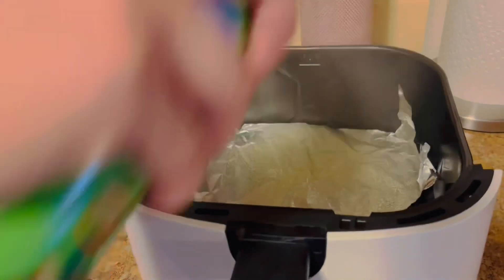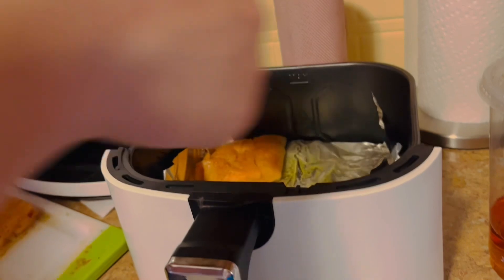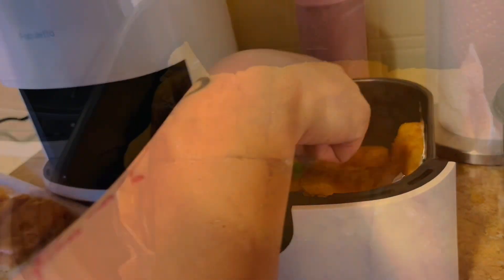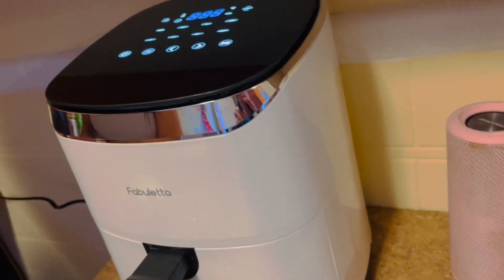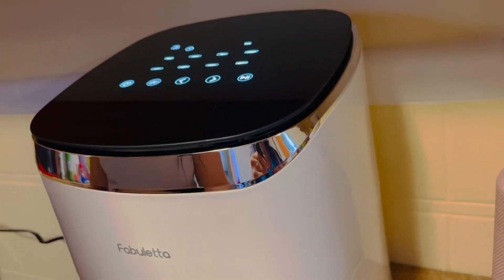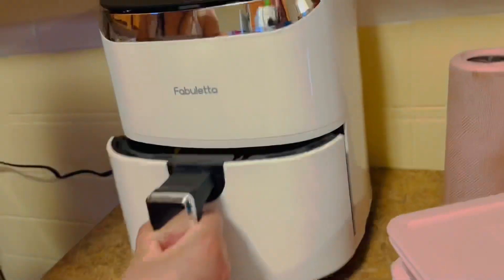Put the aluminum foil in the air fryer and spray it. Set the measurement and all right, they're done — we'll see!